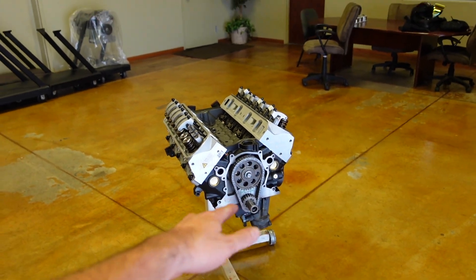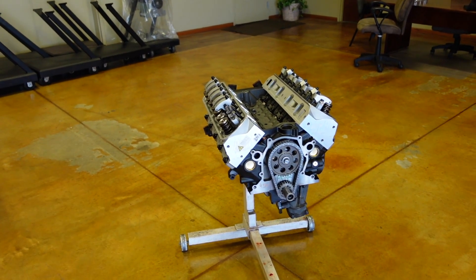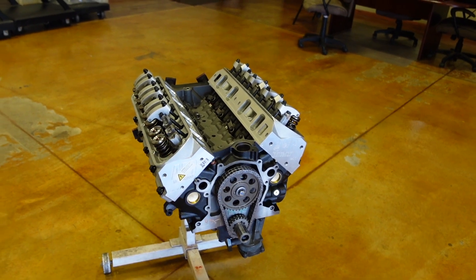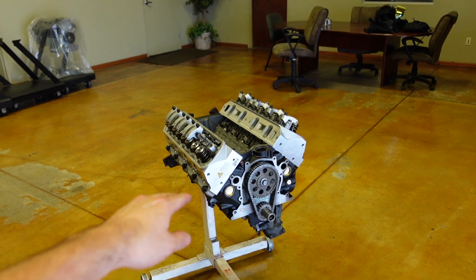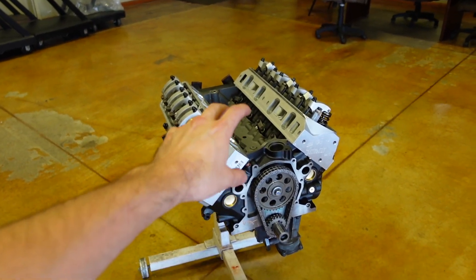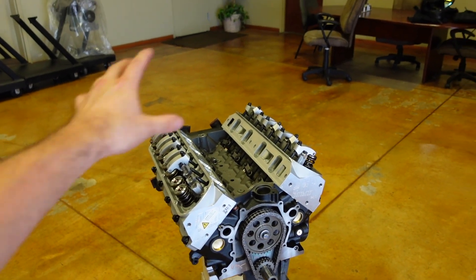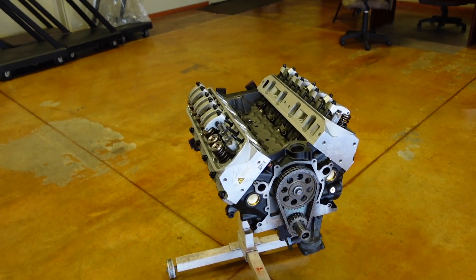This is an 8.2 deck engine, so it's an exact replacement for a 302-based motor, but it's a 363, so it's got a bigger bore, 3.4 stroke, and it's a nice combo. This customer wants an 8,000 RPM package. We actually featured an engine for the same customer previously on the channel, and he liked it so much he ordered an exact replica motor.